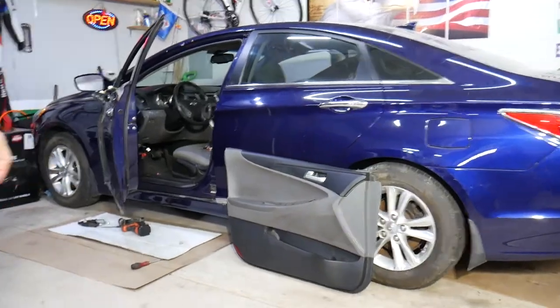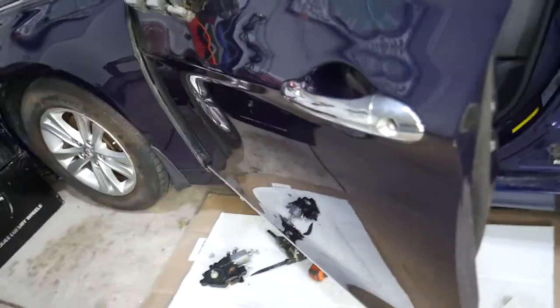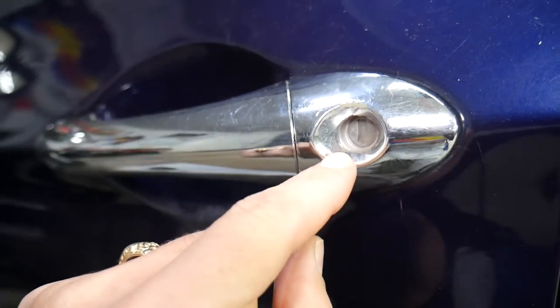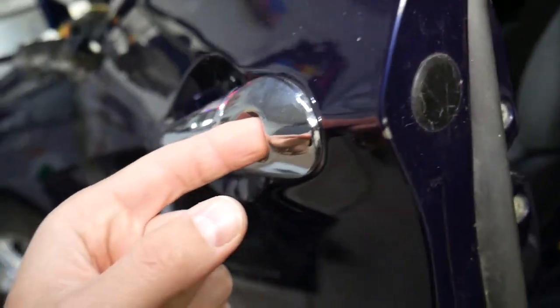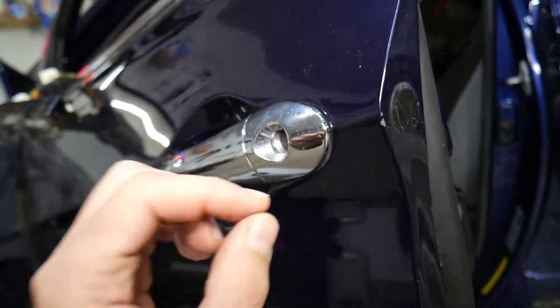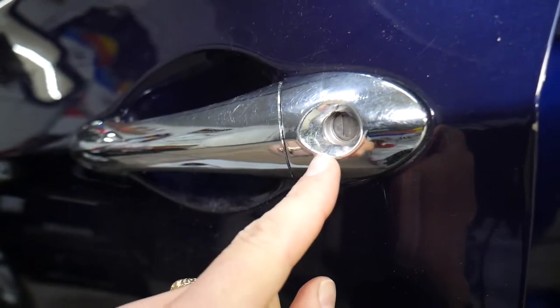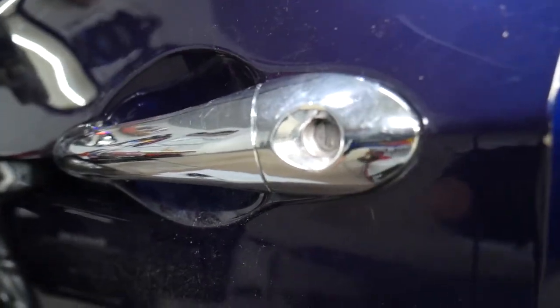Now let's explain how to do this quickly on a Hyundai Sonata — many Hyundais use exactly the same design. This is the cylinder door lock right here. If yours is damaged, rusted, stuck, or not working anymore, or if somebody tried to steal your car and you need to replace it, let's explain how you can simply replace that.